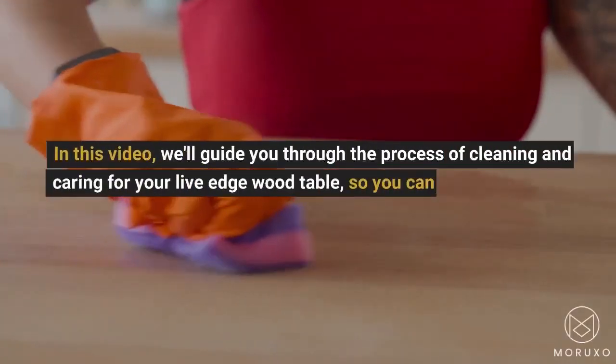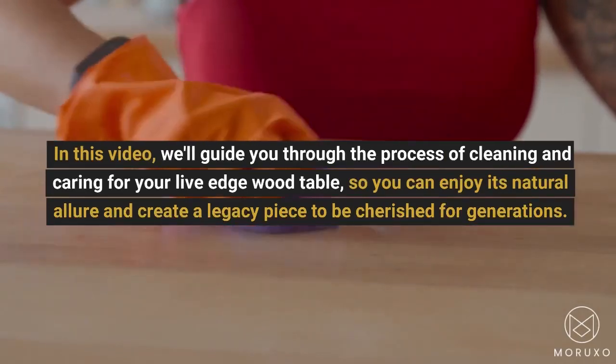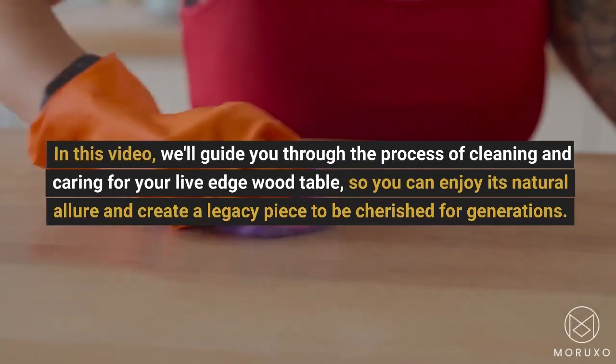In this video, we'll guide you through the process of cleaning and caring for your Live Edge Wood Table, so you can enjoy its natural allure and create a legacy piece to be cherished for generations.